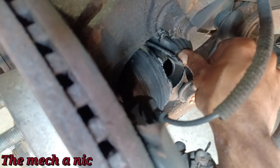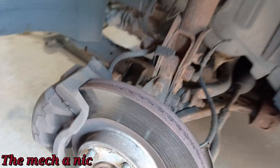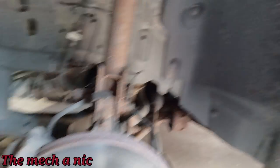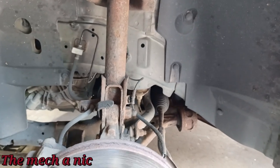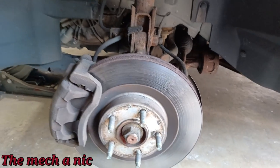I'm suspecting the majority of the grease has been kicked out of it and it's got dirt and debris inside, so the joint is no good — and that's what's causing our noise.